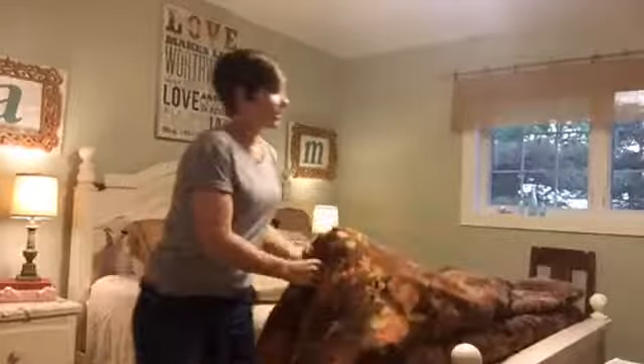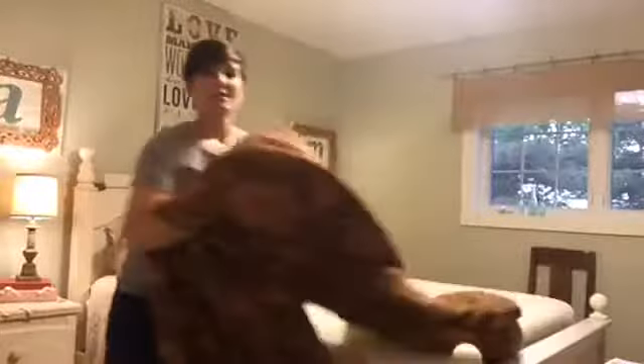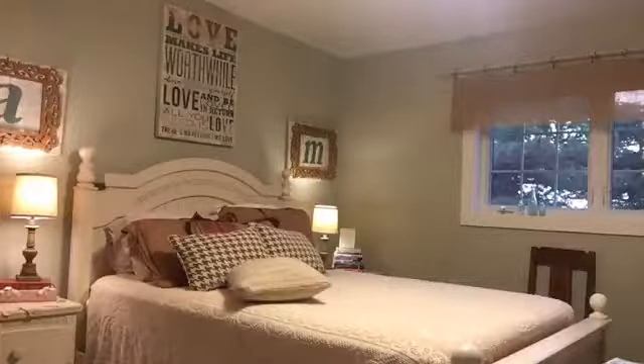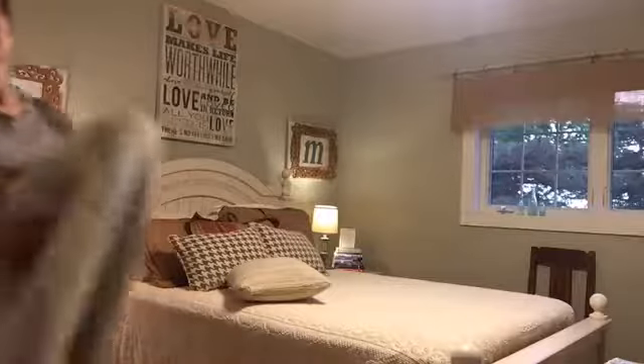Now I'll show you how I'm going to switch things up just a little bit to freshen the look for spring. First I'm going to get rid of this — I just fold it up. I have a spot high up in my closet where I'll put this. I'll probably hang it out on the clothesline just to freshen it up first, and then stick it up in the top of my closet and that'll go away.